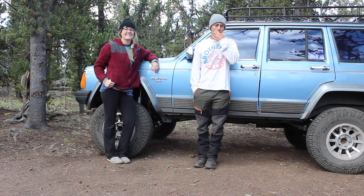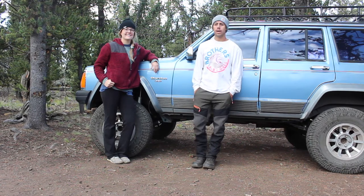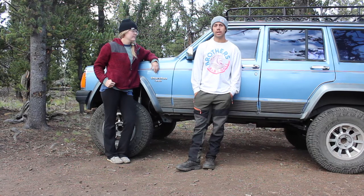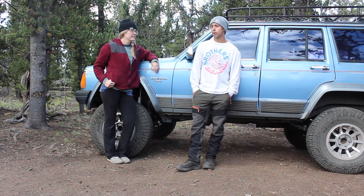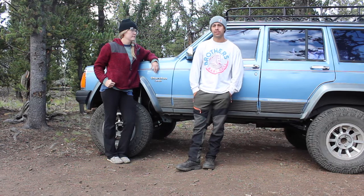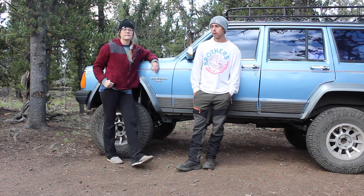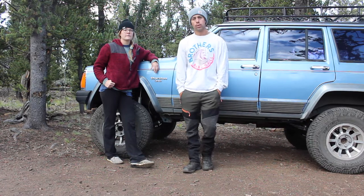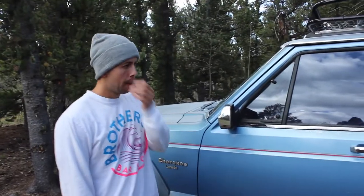Alright everybody, we're just going to do a quick walk around today of this particular rig — this Jeep that we're taking out on this trip today. It's a quick trip, we don't have our full setup like we typically would, but we've got a lot of cool stuff. I'll show you what we're working with.